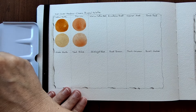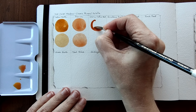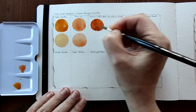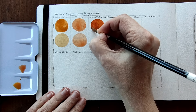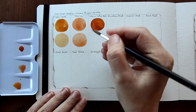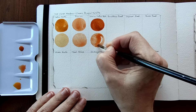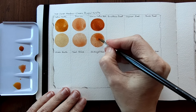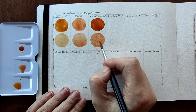Warm Yellow Earth is next. This is more opaque. Lovely earth colour, quite a unique earth colour. And I'll dilute that. That seems to have a little bit of granulation as well.